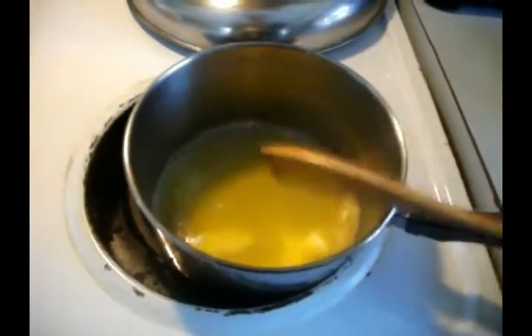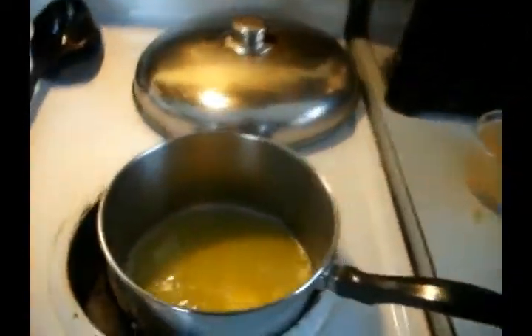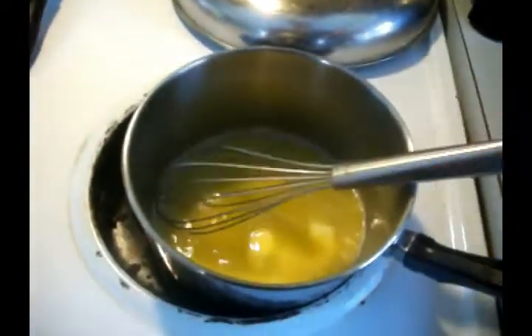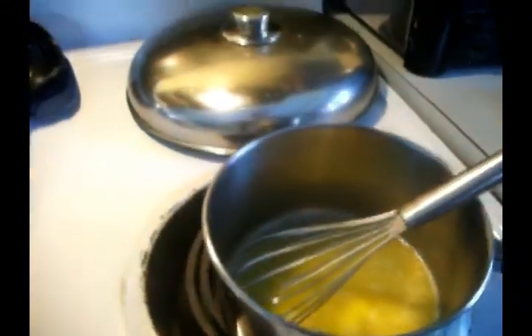Using a wooden spoon for now, however I'm going to get the whisk out because the whisk is what you need to make a nice roux.